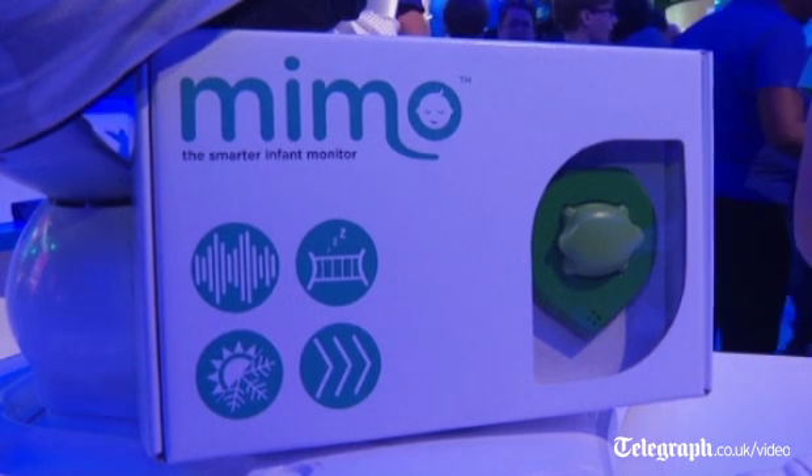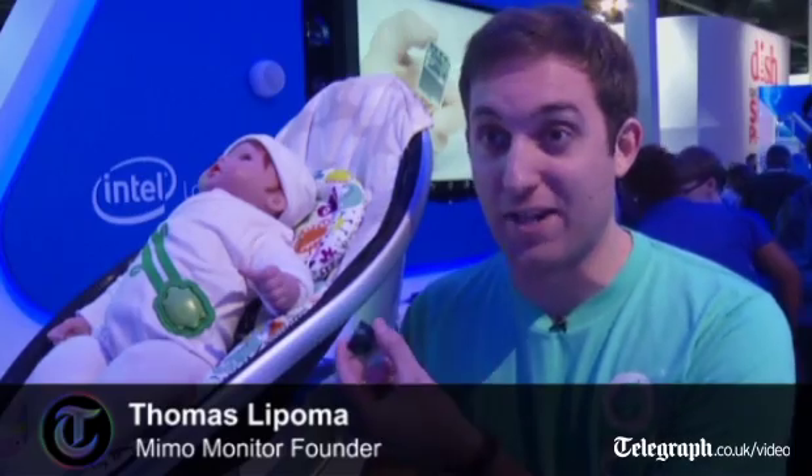We're showing off the new Mimo monitor. We partnered with Intel to use the new Intel Edison chip, which is a really cool new chip — it's essentially a computer built into an SD card.